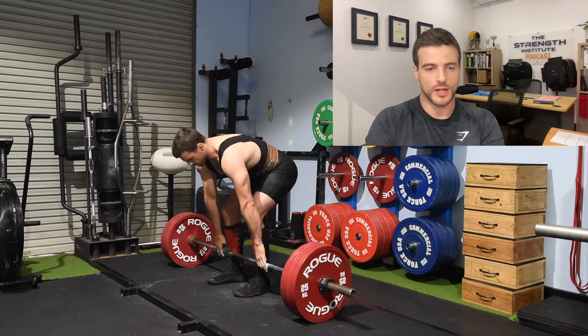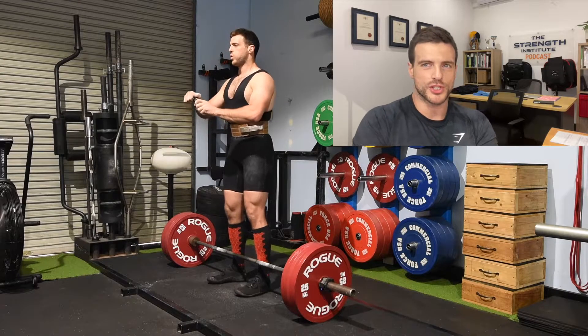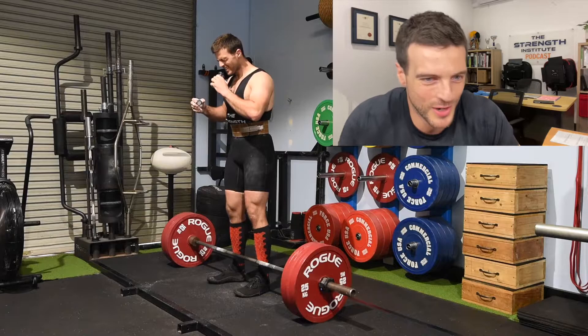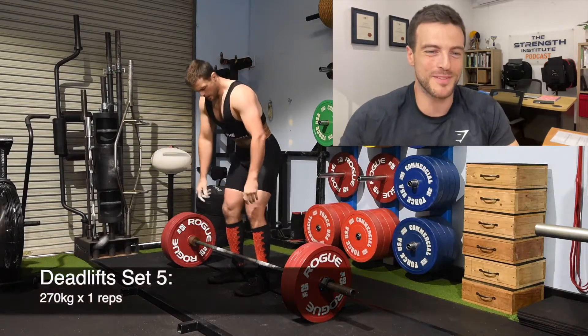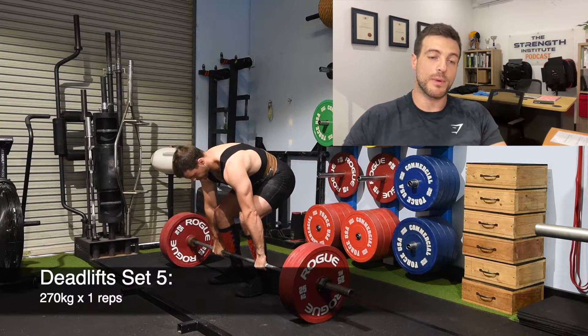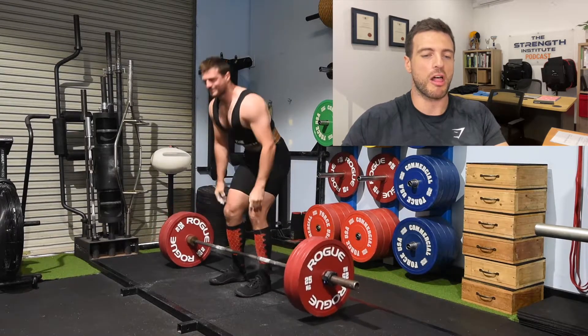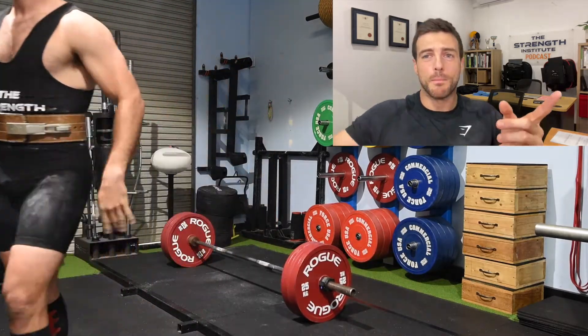I'm doing the old belt-up, making sure it's in the right position, getting a little bit of ammonia up the nose there, trying to get amped up for this rep. 270, which would be a nice little PB at my body weight — well below 100 now, on my way to the 90 kilo weight class. Just not a very nice lift: knees buckled in, butt scooted back, which is not great.